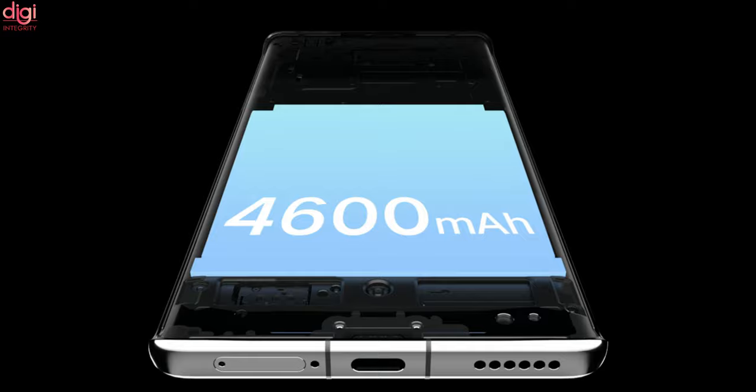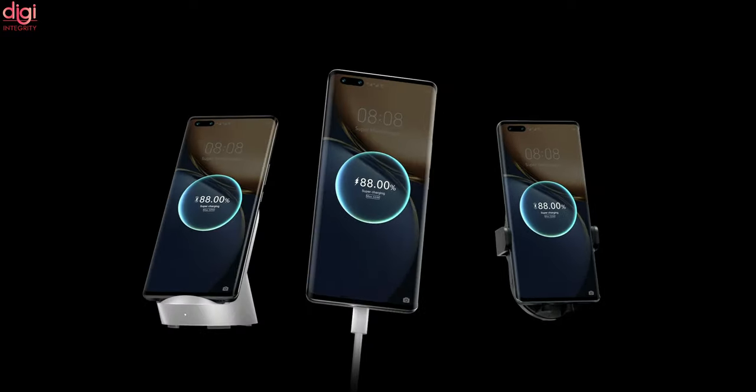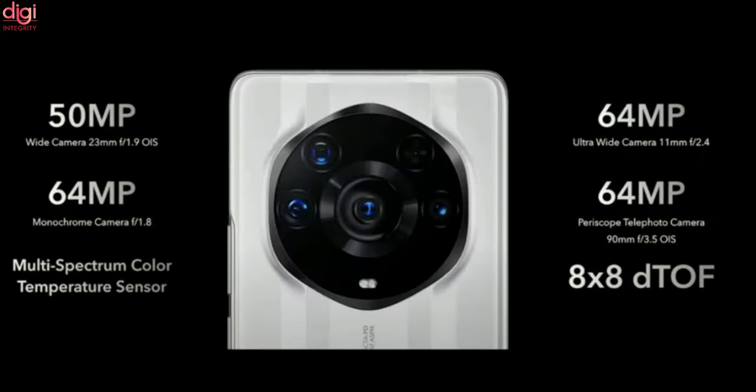For battery and charging, it comes with a 4600mAh battery with 66W wired fast charging, 50W wireless fast charging, and reverse wireless charging. The rear camera setup includes a 50MP primary sensor, a 13MP ultra-wide-angle lens, a 64MP monochrome lens, and a 64MP telephoto lens.